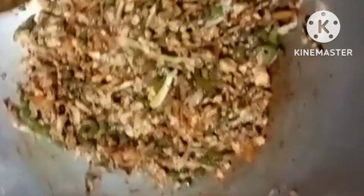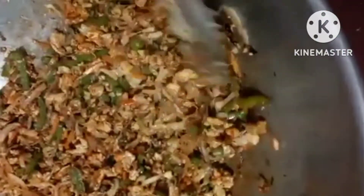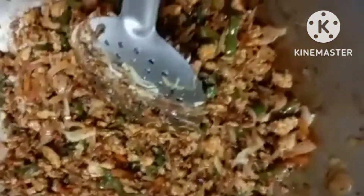Let's add the noodles. Let's try the noodles — let's explain the noodles, friends. Now let's add salt and mix it up.